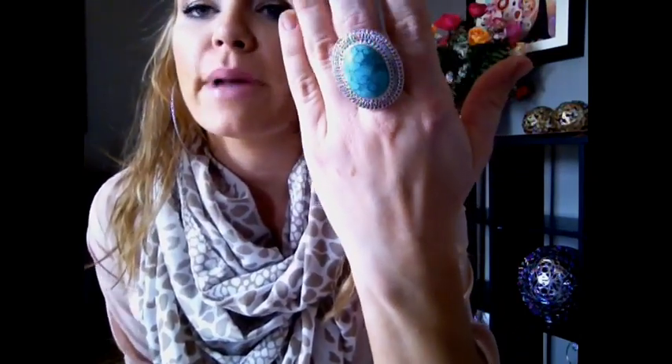First thing, I just have some big silver hoops from — I think they were in a three pack from like Charlotte Russe or one of those stores. I have my big turquoise ring; I think this is from Charming Charlie's. I took off my gross nail polish, so I need to paint my nails.